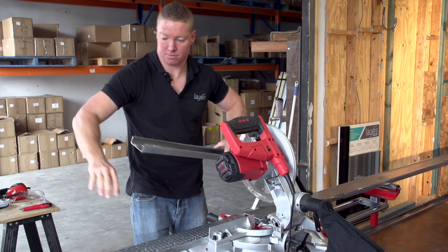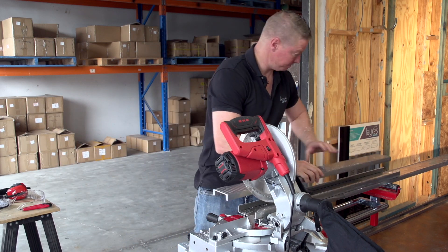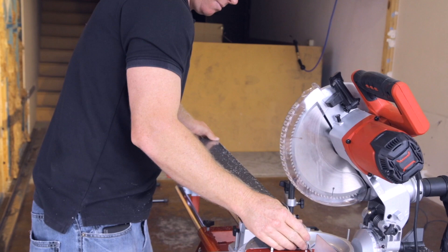And there you have it — there's the grate cut. And there we go.